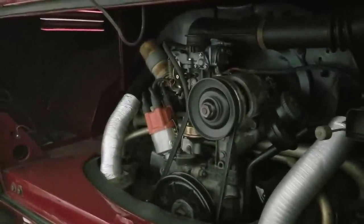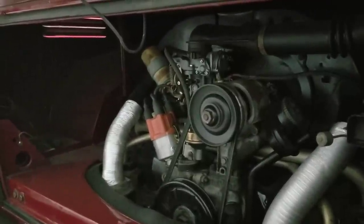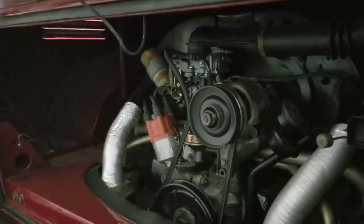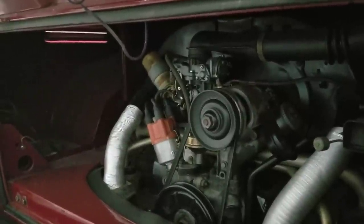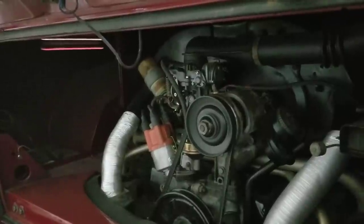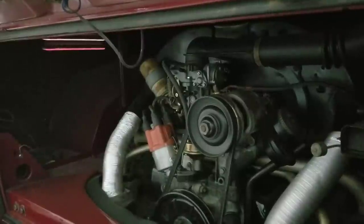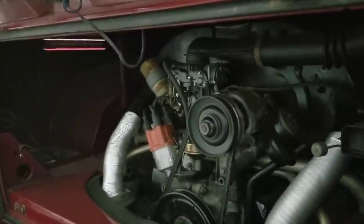It's only an extra maybe 200 bucks to put those heads on — brand new heads — versus having your old ones machined and trying to find a good set. I've done my own head work, but if I had to have them done, I'd just get the AA ones. Just know they're not going to be bolt-on; you'll have to get them machined and CC'd.